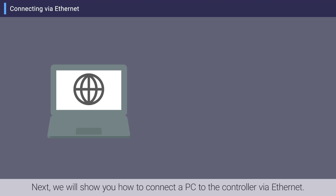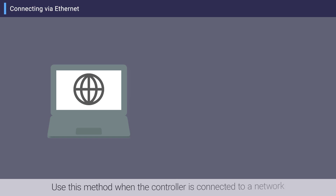Next, we will show you how to connect a PC to the controller via Ethernet. Use this method when the controller is connected to a network or when you want to switch between multiple controllers.